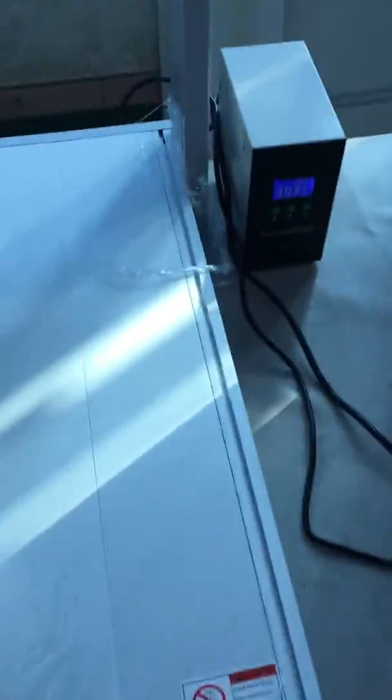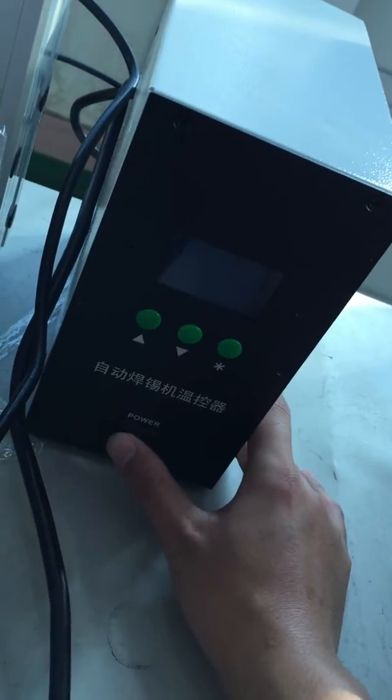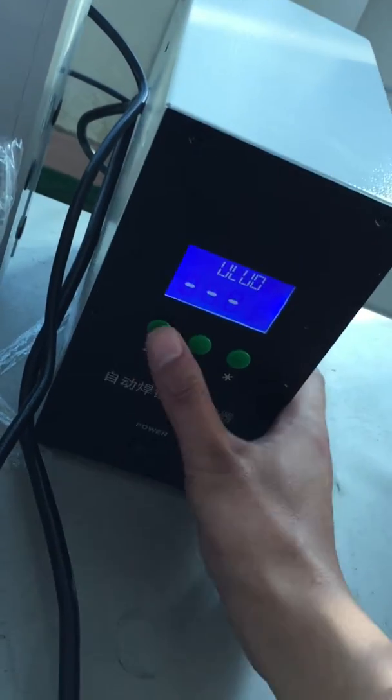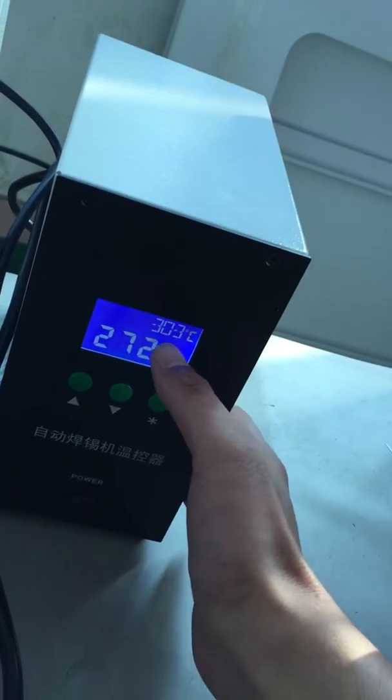Here is the heating stage. This is the power button — power on. And this is to adjust the temperature. This is the real temperature, and this is what we set.